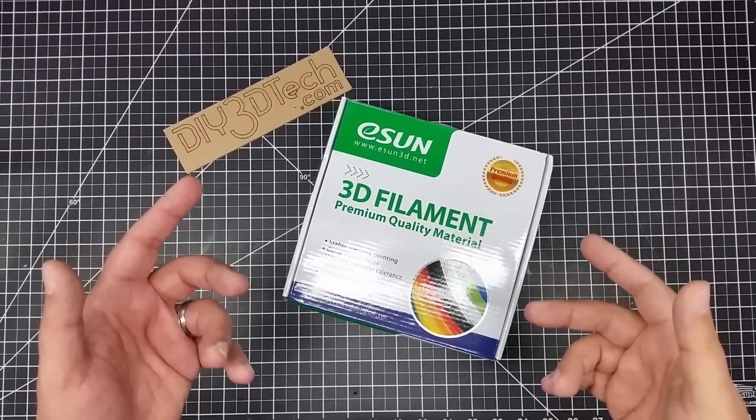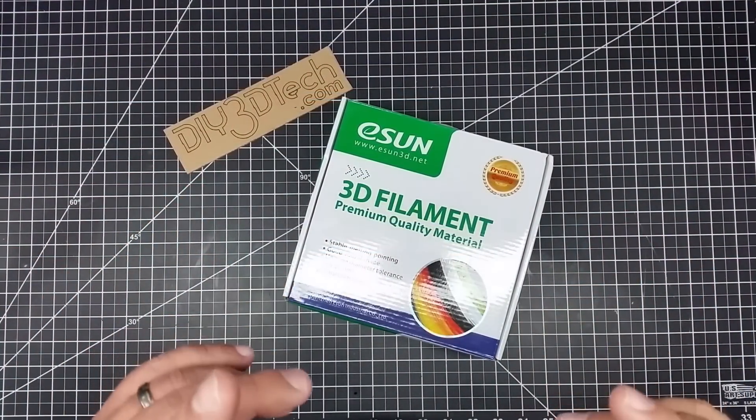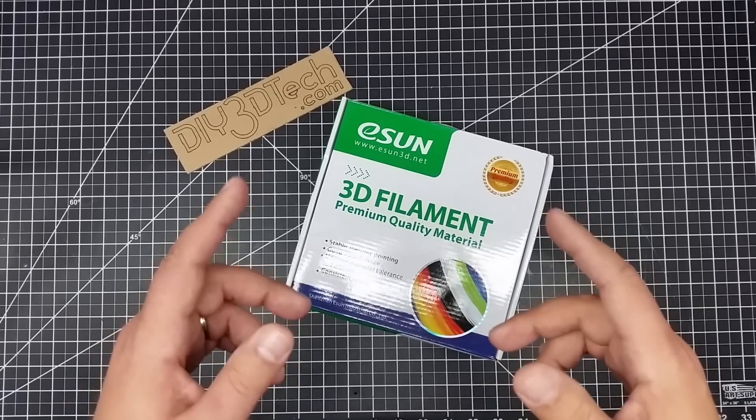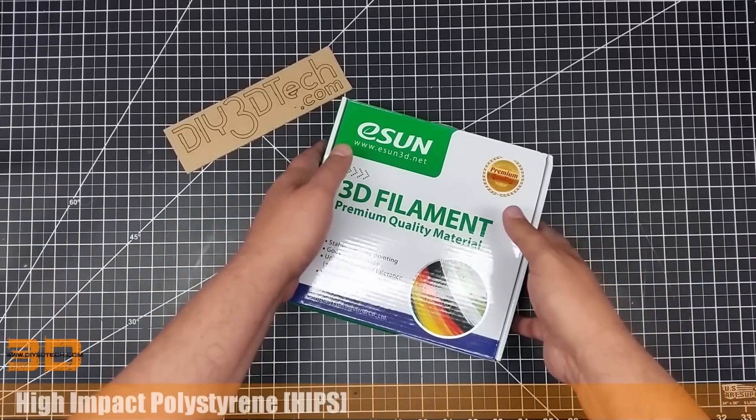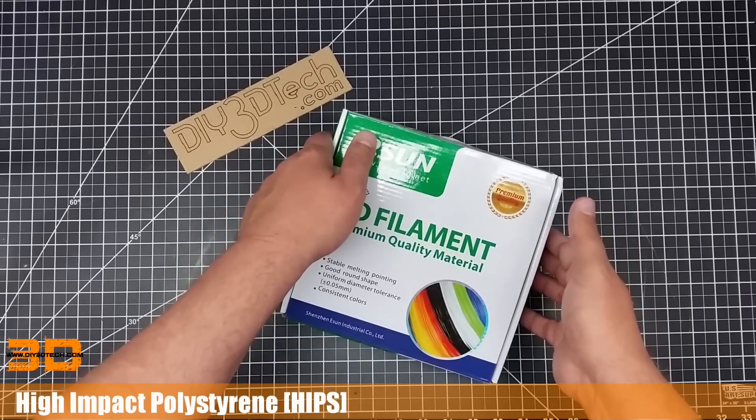Welcome to this episode of DIY3DTech.com. In this episode, we're going to be doing another installment of our air quality series on filament. Today, we're going to be taking a look at HIPS — High Impact Polystyrene.